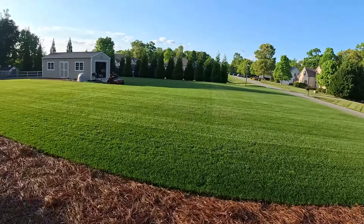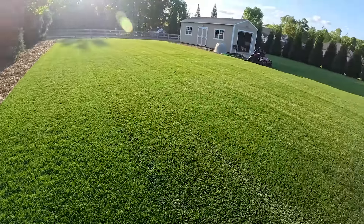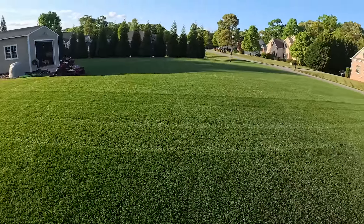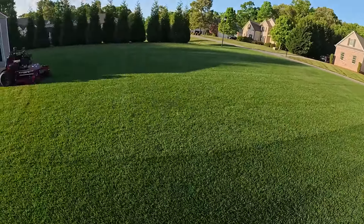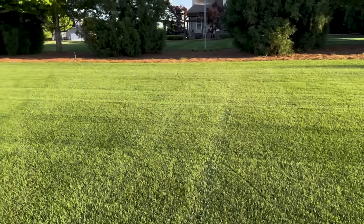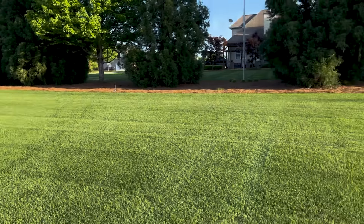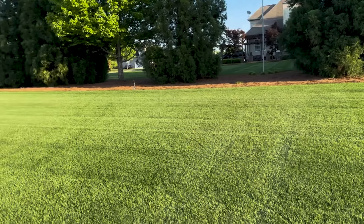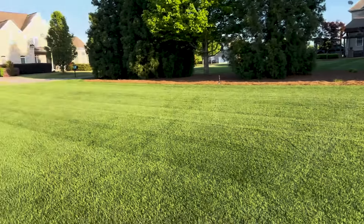Hope that helps you — you've got to get your water right. I'll link up the big sprinklers in the description below, you can check those out. I'm gonna get back to mowing — check you later. And yes, I will bump my water up from one day a week to probably three days a week, 20 minutes per zone, and see where that leads me.